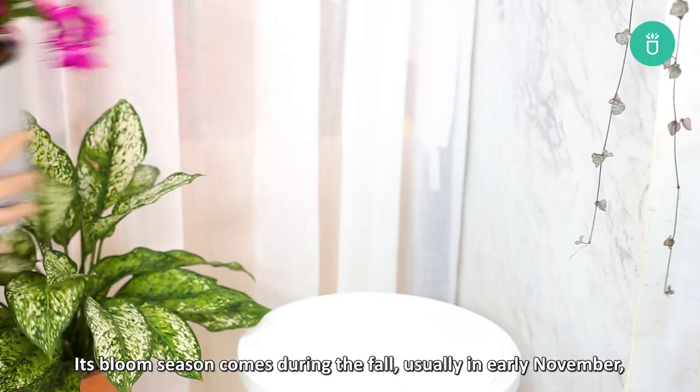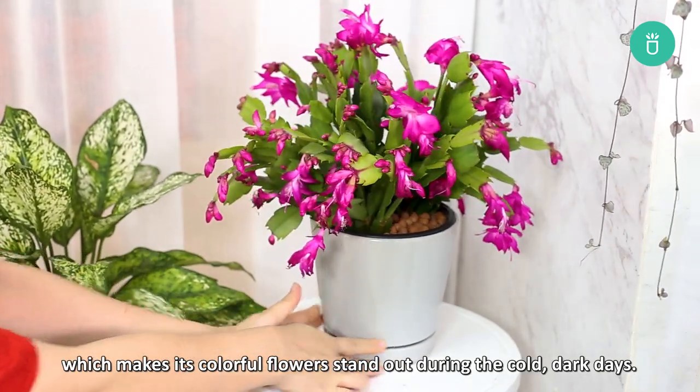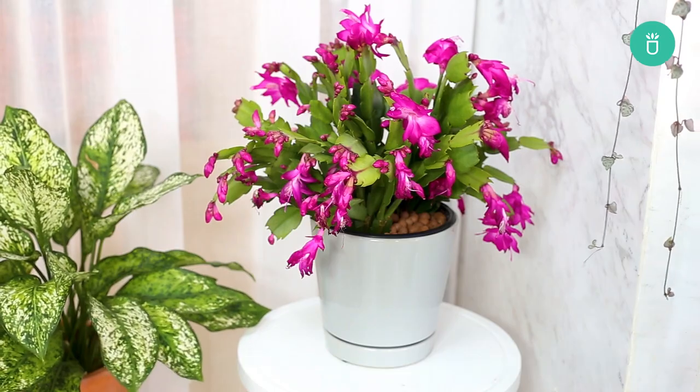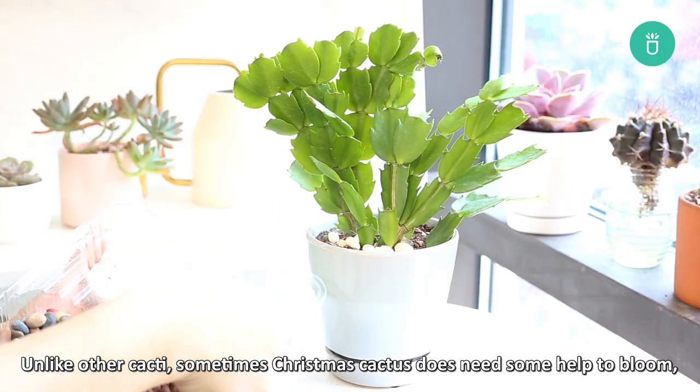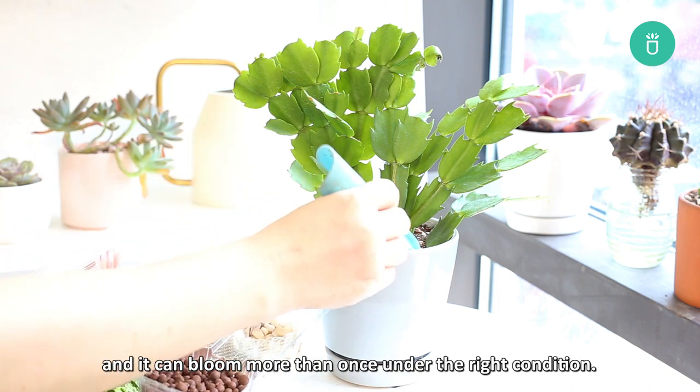Its bloom season comes during the fall, usually in early November, which makes it a colorful flower that stands out during the cold, dark days. Unlike other cacti, sometimes Christmas cactus does need some help to bloom, and it can bloom more than once under the right conditions.